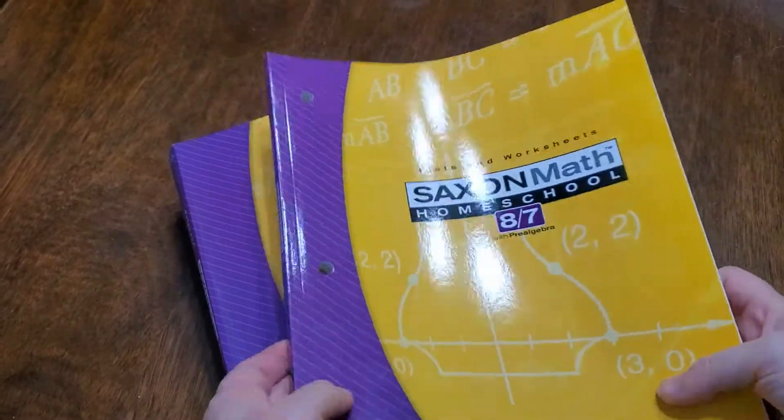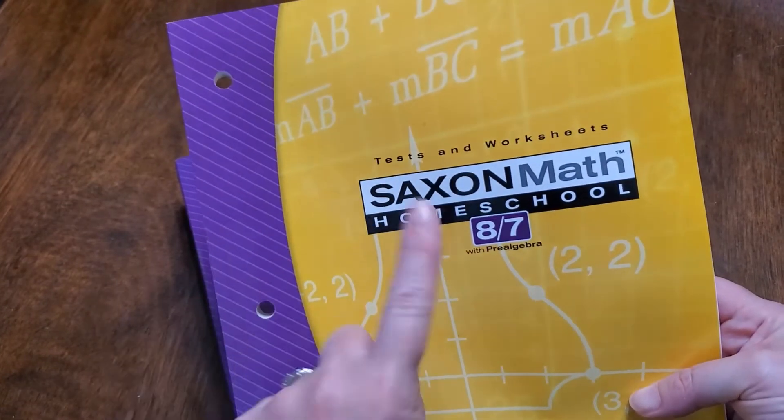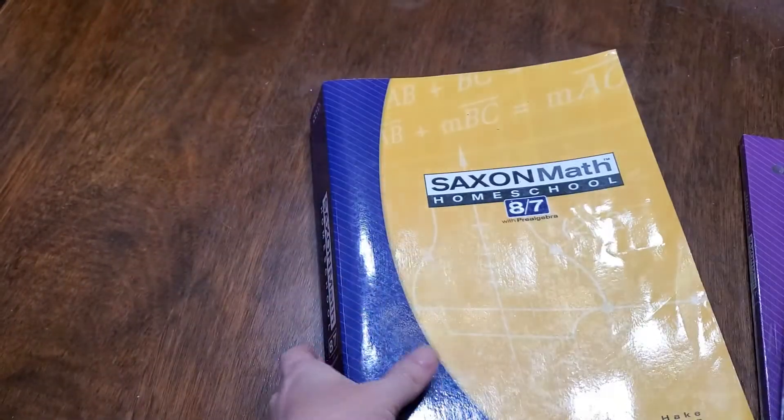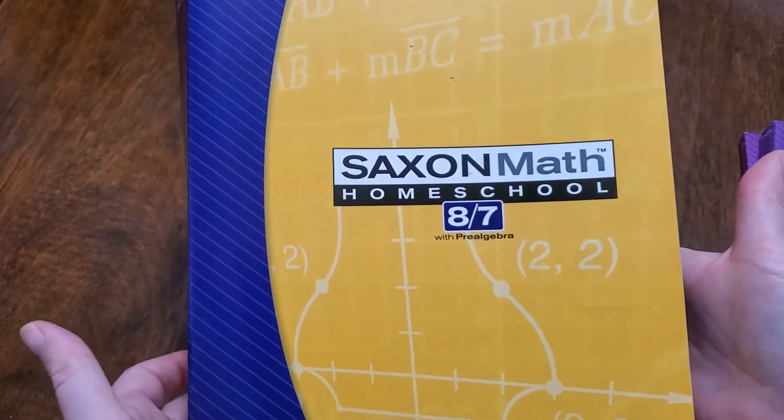With Saxon Homeschool Math 8-7 with pre-algebra, you get the tests and worksheets, you get the solutions manual, and you get the lesson book. You don't write in the lesson book — you write on notebook paper, so it's not like you get actual worksheets for each lesson.